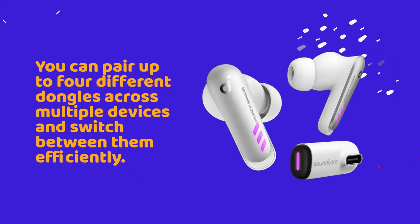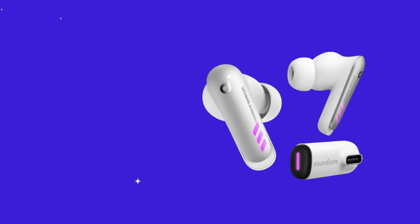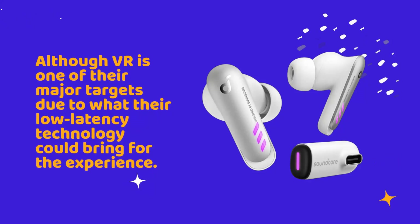You can pair up to four different dongles across multiple devices and switch between them efficiently, although VR is one of their major targets due to what their low latency technology could bring for the experience.